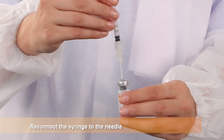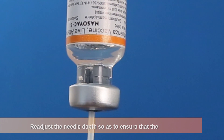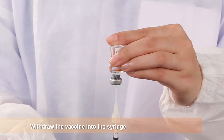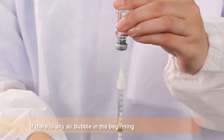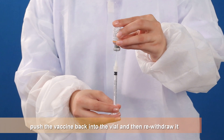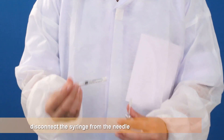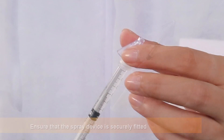Reconnect the syringe to the needle. Readjust the needle depth so as to ensure that the entire contents of the vial are withdrawn during the next step. Withdraw the vaccine into the syringe. If there is any air bubble in the beginning, push the vaccine back into the vial and then re-withdraw it. Once the entire vaccine is withdrawn, disconnect the syringe from the needle. Ensure that the spray device is securely fitted.